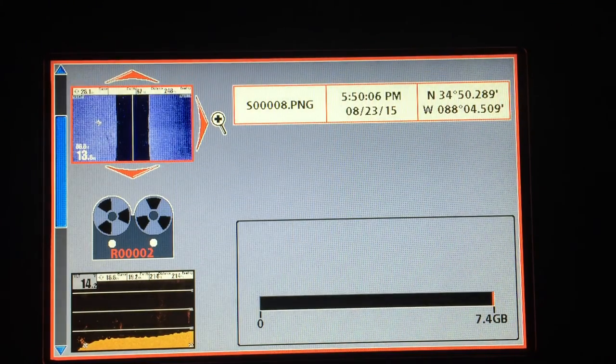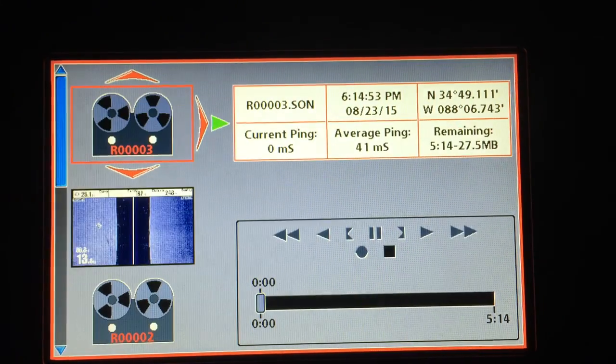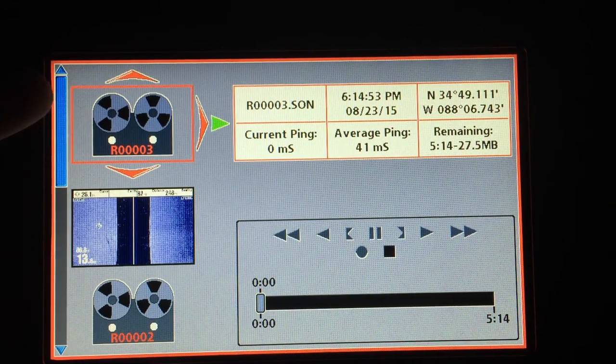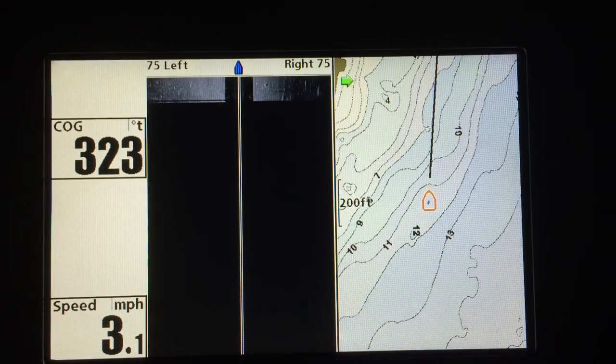Let's go back to the recordings. You can see I have images here — these are my recordings. This is the one I made the other day when I was getting ready to do this video. Let's start it by pushing the right arrow, then we'll go to a full side image view.